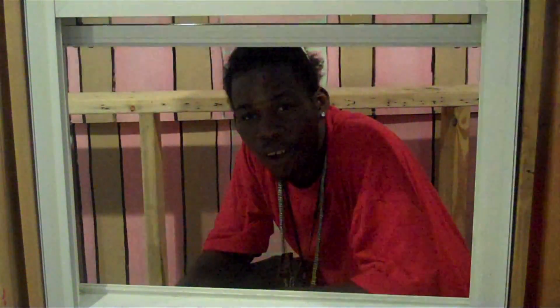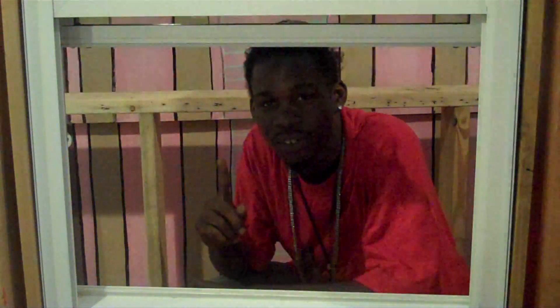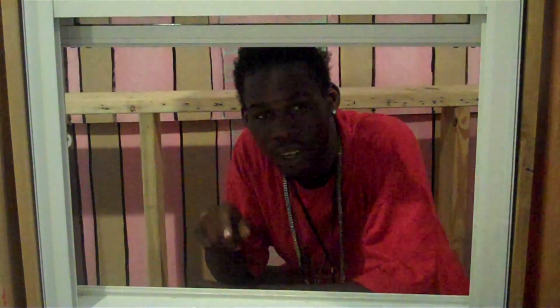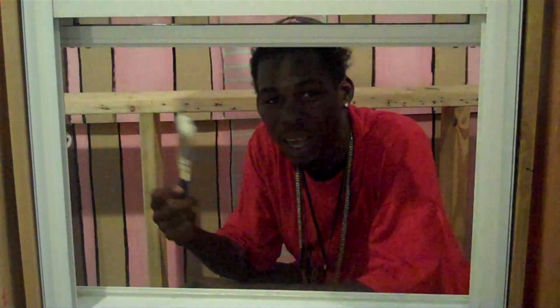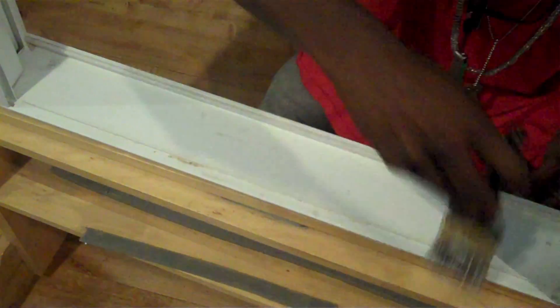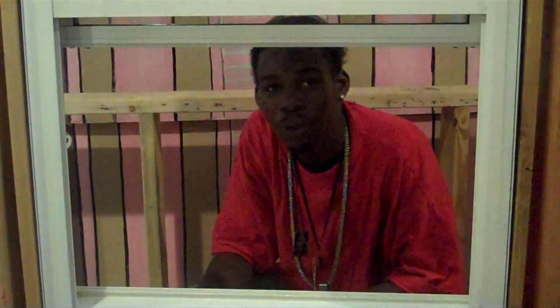Now we're going to install weatherstripping in your window sills. The very first thing you want to do is make sure your area is clean where you're going to put your weatherstripping. For that, all you need is a regular old paintbrush or anything. Dust off the insides of it, make sure it's nice and clean. Now I have a clean workspace I can use.